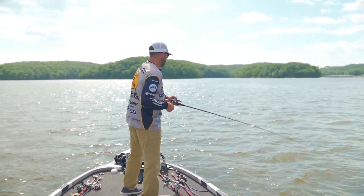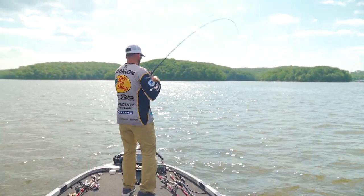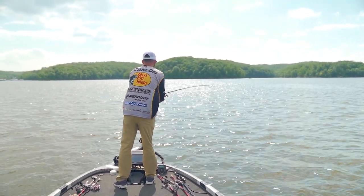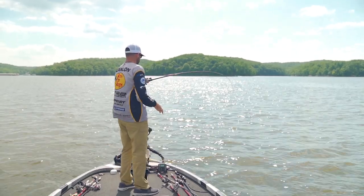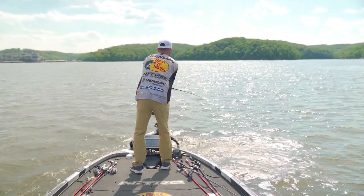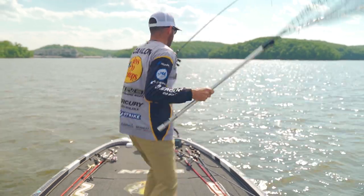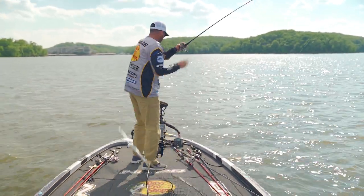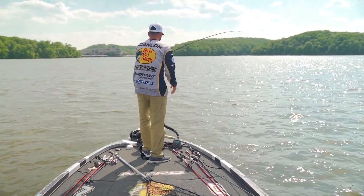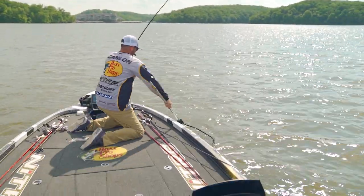Oh man, wish I had a net for this bad boy. This may be a completely different species of animal here. Oh yeah — let me grab my net. This is a fish! Not exactly what we're looking for, but super fun.